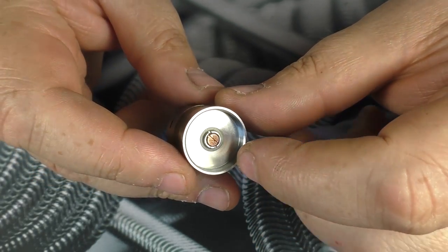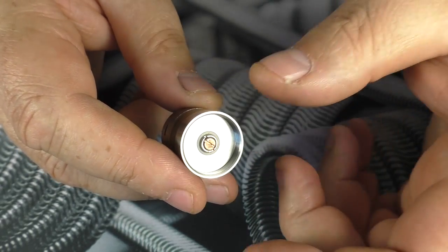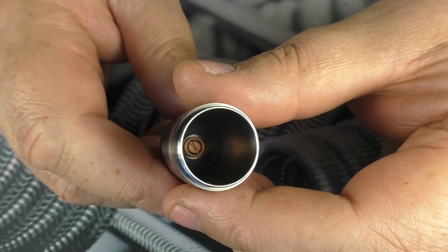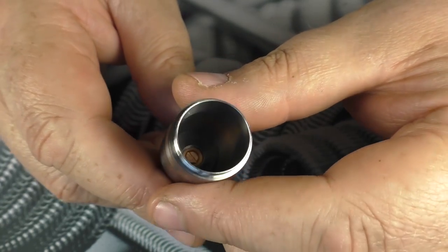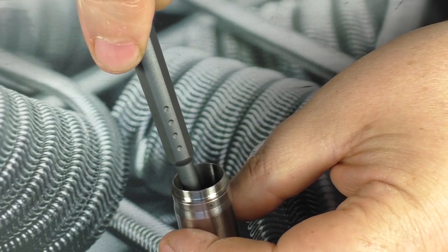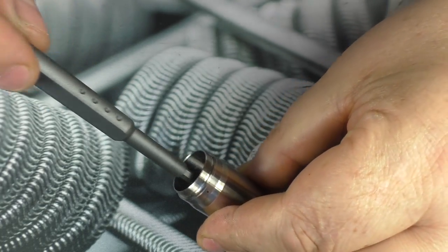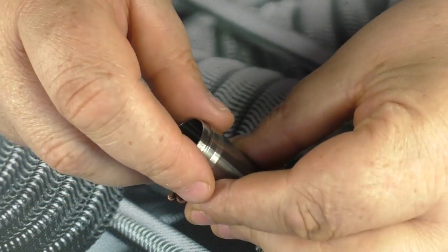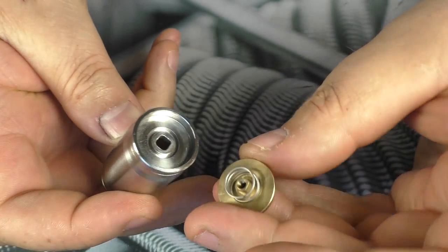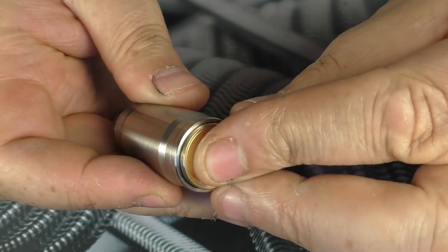I also believe you can buy silver contacts as an optional extra — these are copper contacts by default. You can see the copper contact at the bottom. I'll unscrew it to take it to bits. Just holding the fire button in place... out it comes and there we go — there's a big spring in there. Quite a simple button, no bells and whistles — just a good old classic mech.